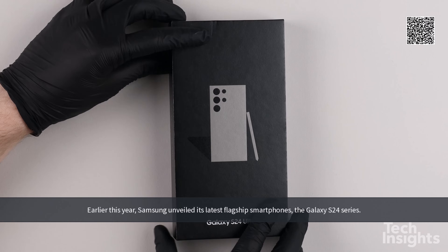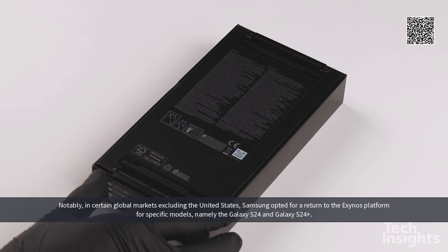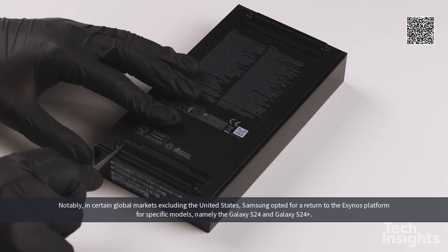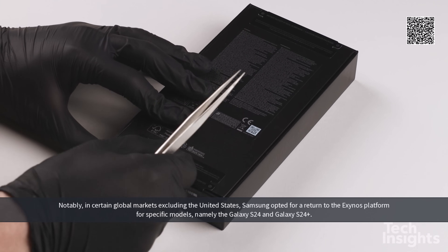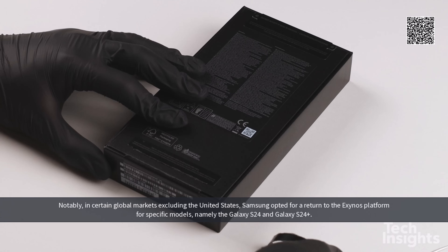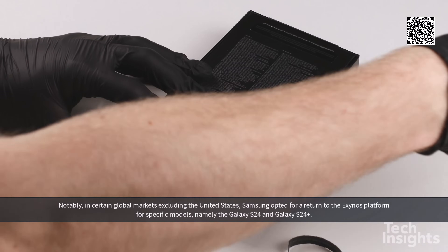Earlier this year, Samsung unveiled its latest flagship smartphones, the Galaxy S24 series. Notably, in certain global markets excluding the United States, Samsung opted for a return to the Exynos platform for specific models, namely the Galaxy S24 and Galaxy S24+.